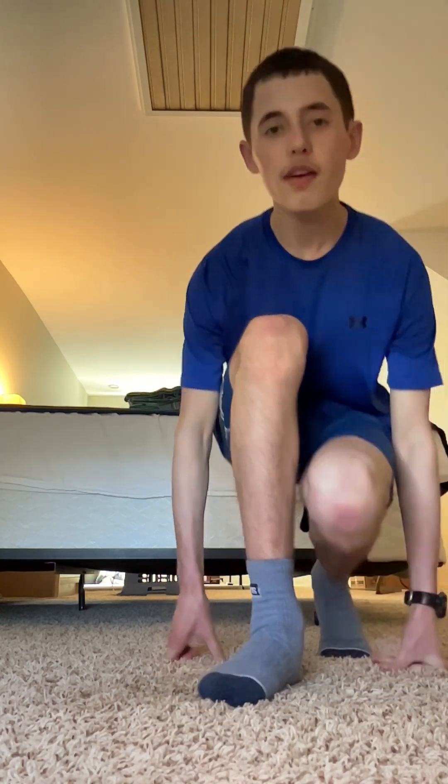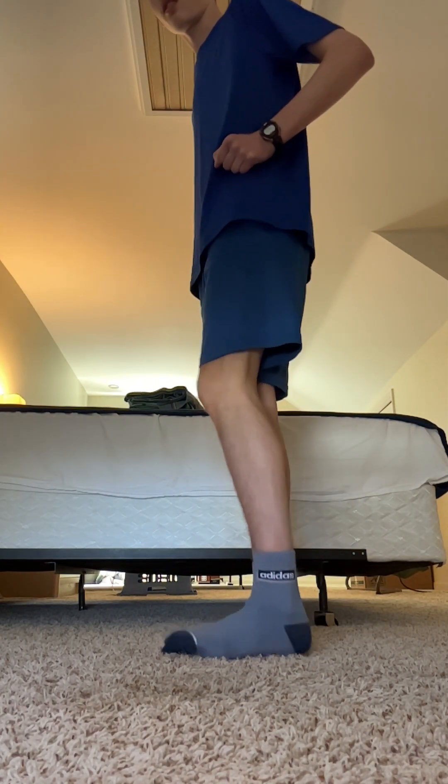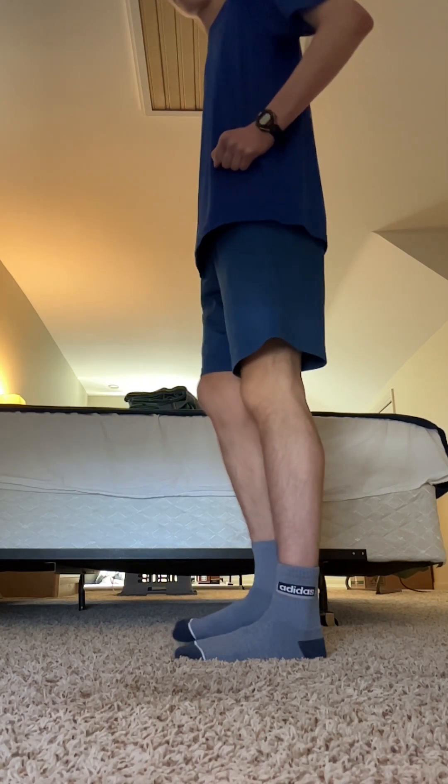First things first, we need to talk about technique really quick. If you are familiar with the roll step marching technique, this is a little bit different. Since we're practically going to be wearing a block of wood — the wooden shoes — our foot can't flex, right? We can't roll step. So what we have to do is put your fist at your side and then simply lift your foot up and down about one inch. That's how we mark time.